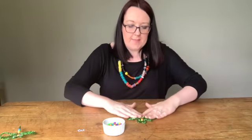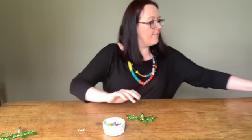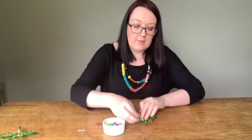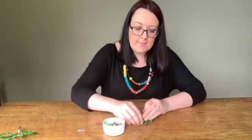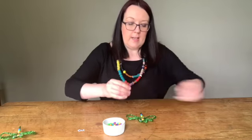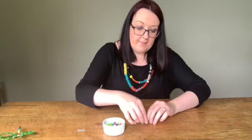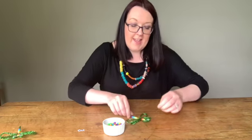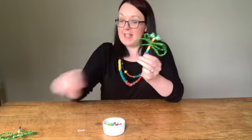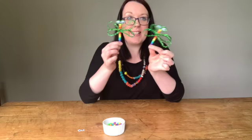So what we're going to do now is take our little googly eyes. I've got some nice self-adhesive ones here, so just take the backing off and stick this on. Then get the other one and stick that on. And there you go — we've got a lovely little firefly and you can make as many of these as you want and create your own little family.